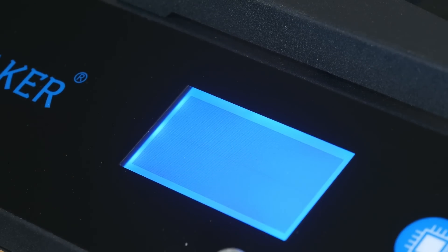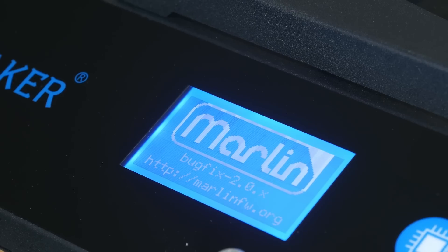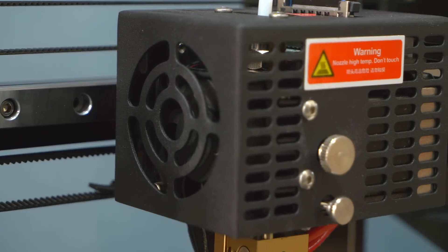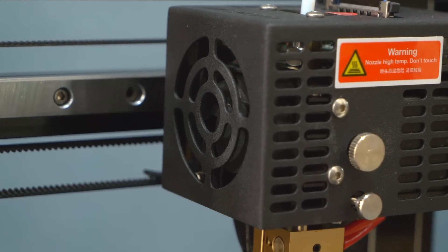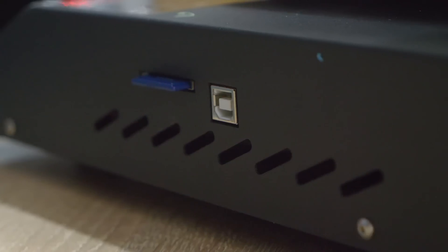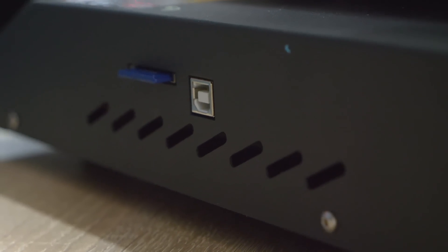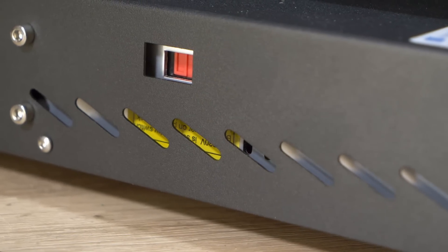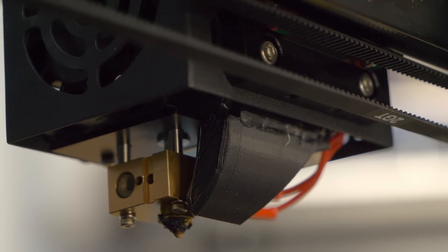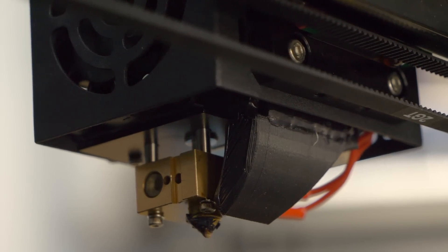The printer runs on Marlin 2.0 and is equipped with a 32-bit mainboard and TMC 2208 drivers. While the drivers might run silently while printing, you won't really be able to tell, as the fans on the printer tend to run really loud. There are five of them which are constantly on the go once you switch on the printer, and then two more for part cooling once printing — making it a total of seven fans.